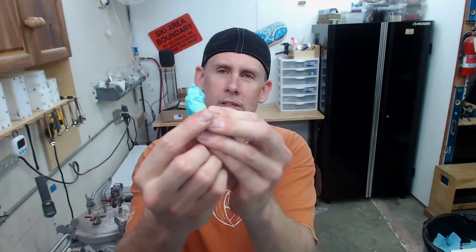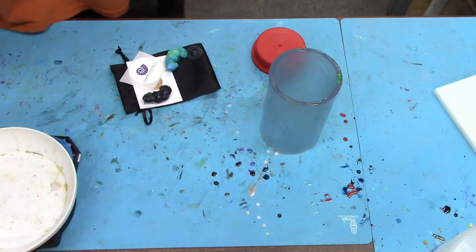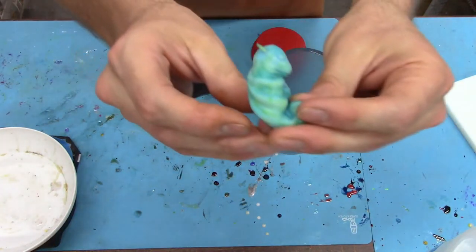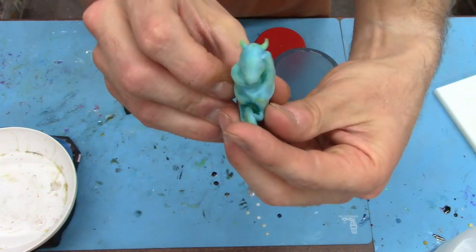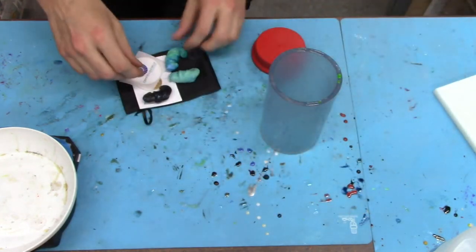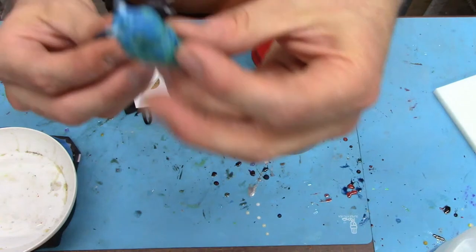Today we're going to be doing some baby dragon eggs. I got these little baby dragons sent to me from Jen over at Stormwinds Creations. They're really cool. Let me switch to the new overhead cam — I'm really happy with this new setup. Check these things out, how cool is that? She sent me three of them. We're only going to do one today.